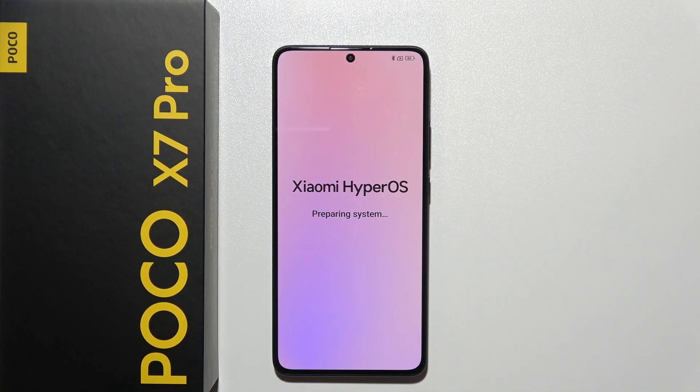Now as you can see we have the 'Preparing system' screen with the Xiaomi HyperOS logo. After a few seconds it will be finished, and that's basically how you set up your POCO X7 Pro for the first time.